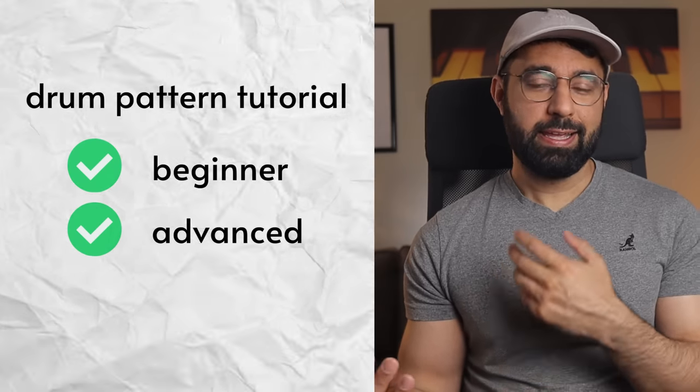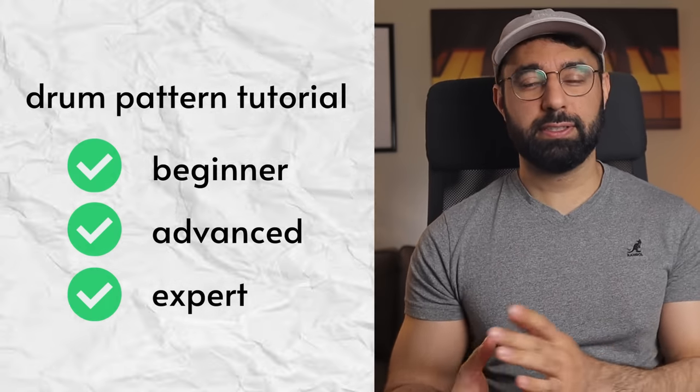Today I'm going to talk about the different levels of building drum patterns and walk you through beginner, advanced, and expert drum pattern techniques and how to build each.